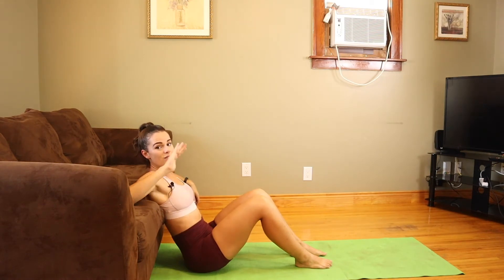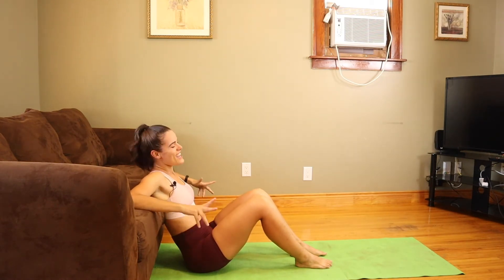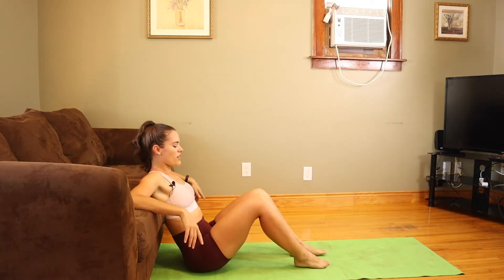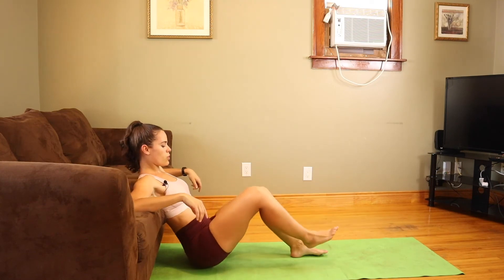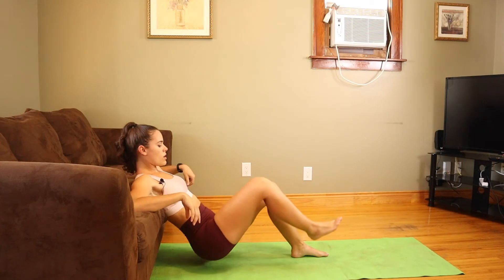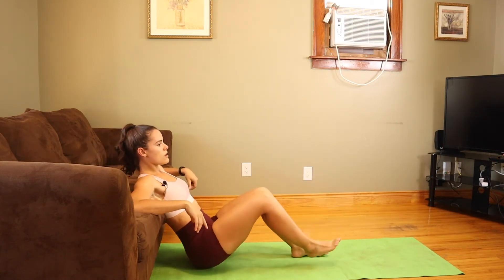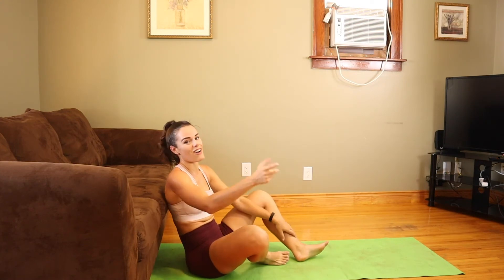Glutes and legs are feeling it but it feels so good — it's hard but it feels awesome. All right let's repeat on the opposite leg.